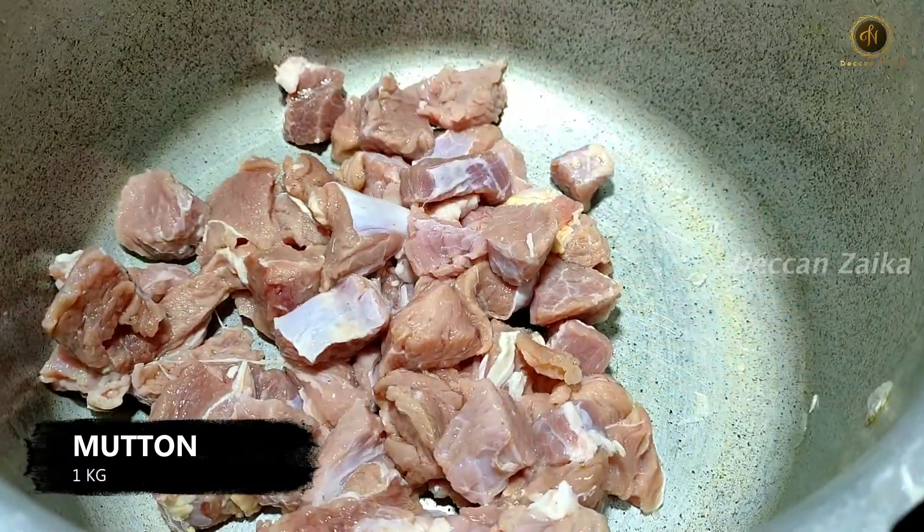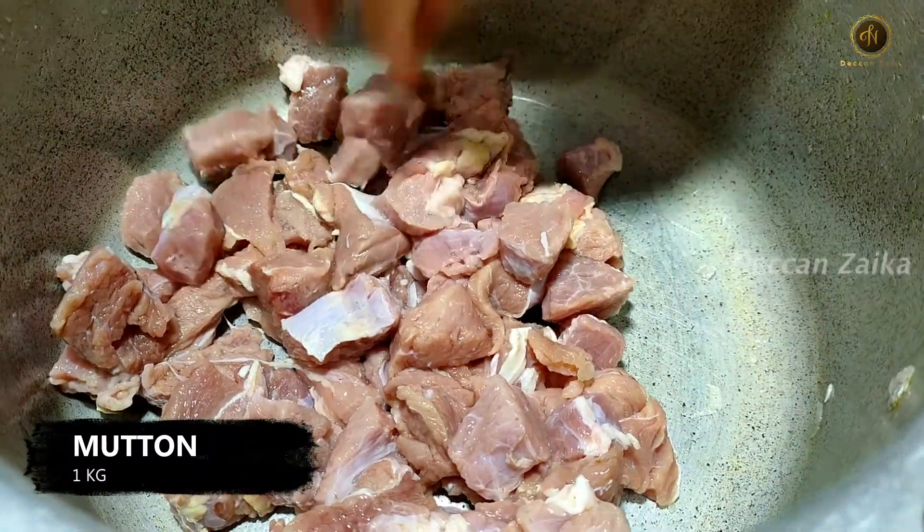I have 1 kg of ghost here. We will cut it into 3 big pieces and put it in.